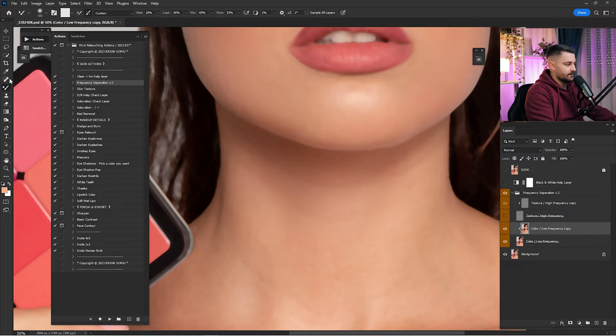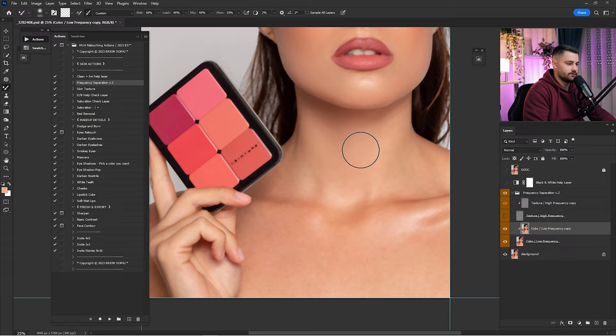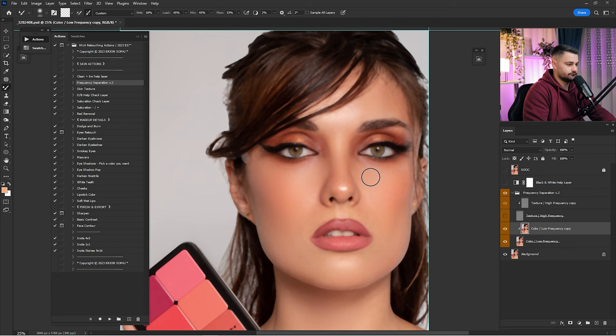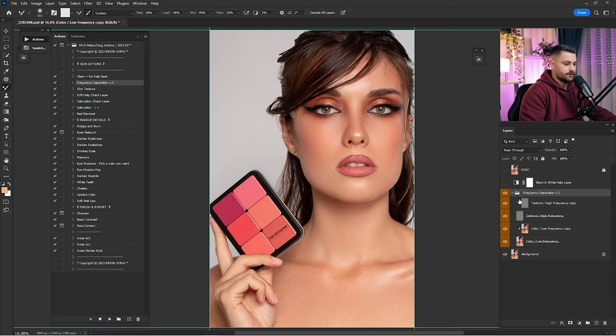These lines are not working well, so we have to remove them with the Patch tool. Select the line just like that and remove it, because we don't want to work with the Mixer Brush here — it will destroy the color under the neck. Be careful where the lines are showing. Turn on the texture and check before and after. Here's before and after of everything done in Frequency Separation — and as you can see, the lines are now gone.